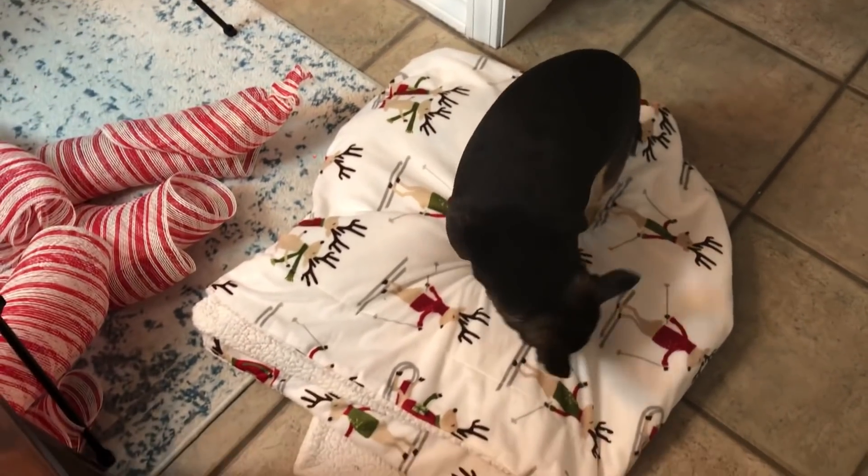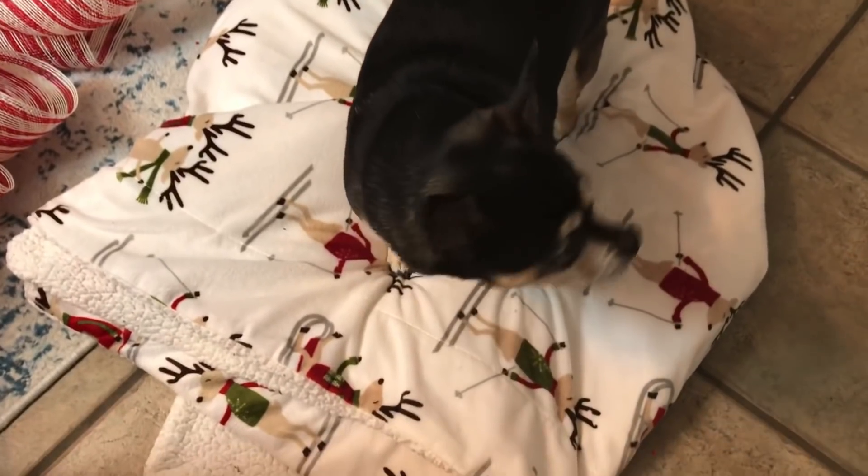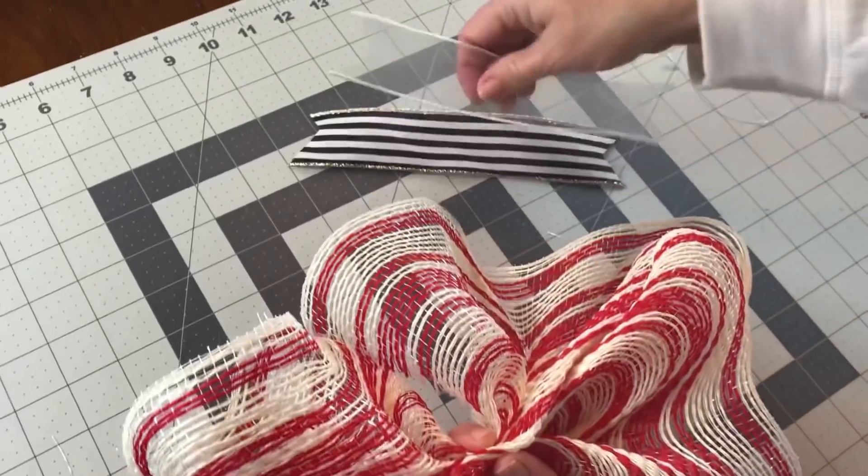There's my little helper Parker. Parker was so cute — he was wanting to lay down in the mesh, so I had to go get him a blanket so he would leave my mesh alone.